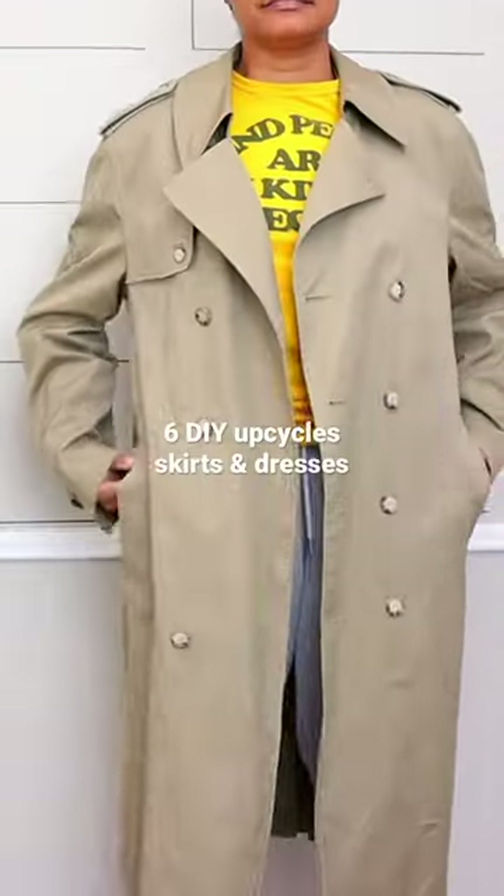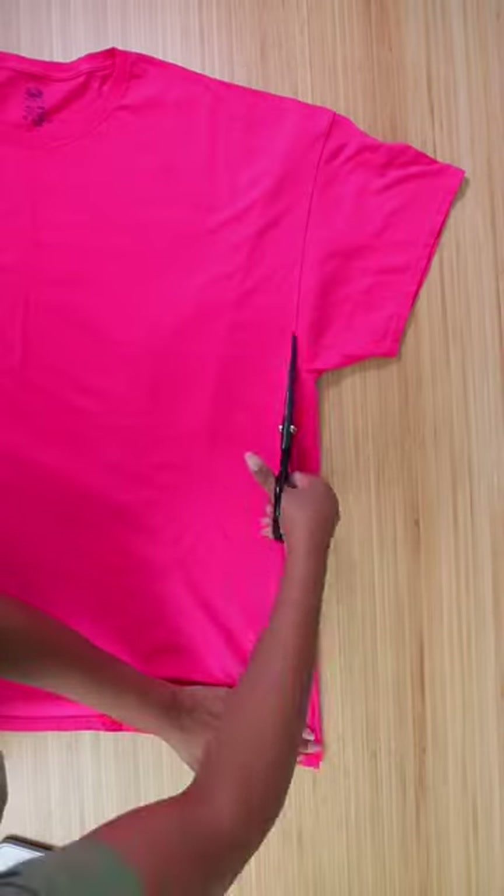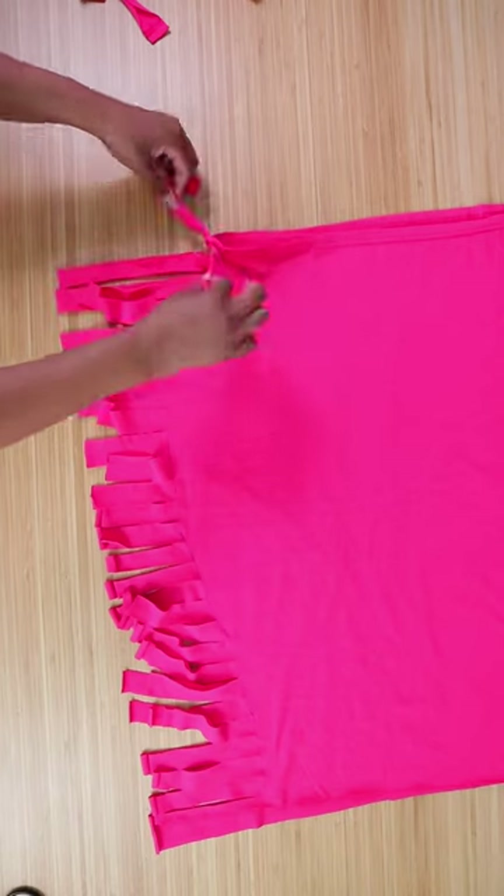Here are six upcycle ideas to make skirts and dresses. First, we'll make a fringed skirt out of a t-shirt. Just lay the t-shirt flat, cut it along the side, put it up to you and pin it till it fits. Then cut one-inch strips along the sides and tie them. And in the same way, you can also make a matching top.